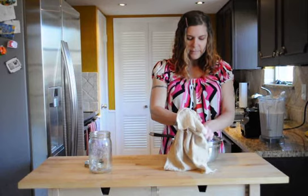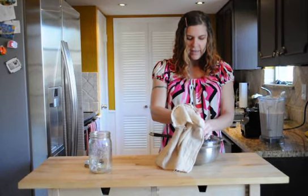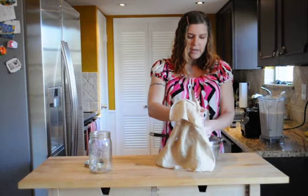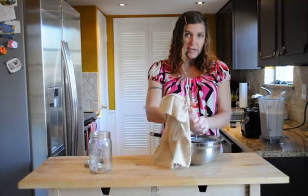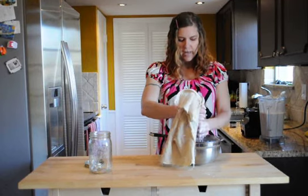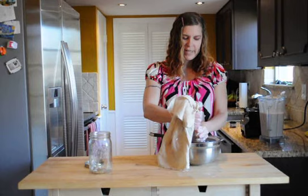That's basically it — and you can do this with all nuts. I've tried hazelnuts, I've tried almonds, and I've also tried hemp seeds, which is similar but you don't really need to squeeze out the liquid.